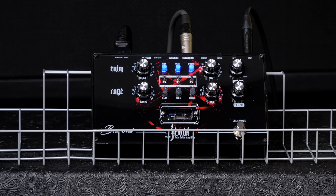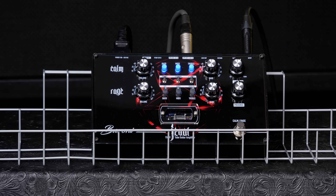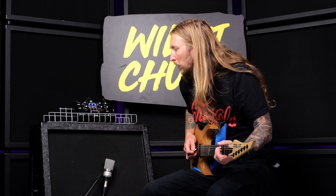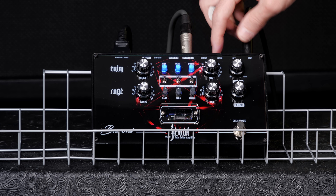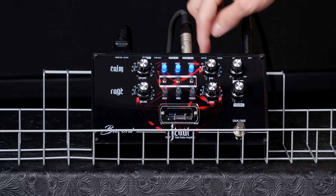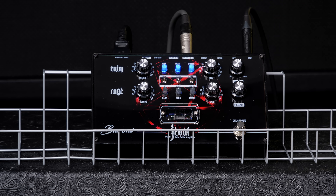Then we have a common mode, which I guess is a clean channel — there we go. You also have an effects loop up here, a send and return, and a line out. And I see here you can either set it to direct out or cab sim, so it has a simulated output on it.